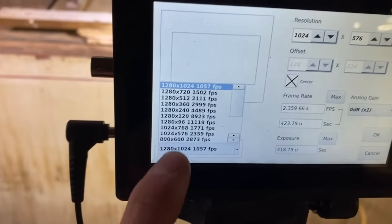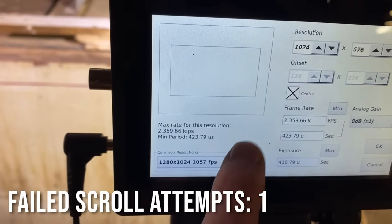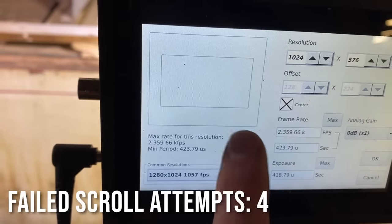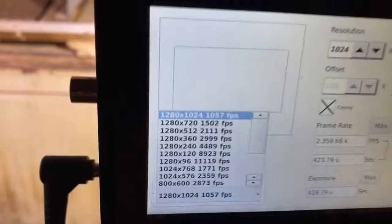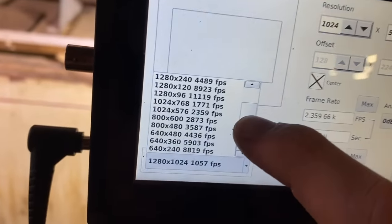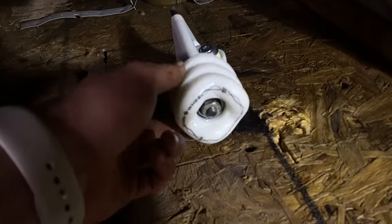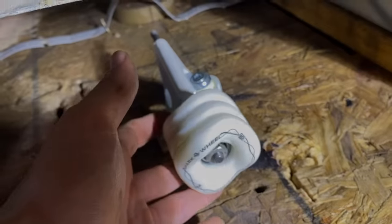This camera can shoot up to about 3,000 frames per second at a decent resolution, but any higher than that and you start sacrificing a lot. All right, so we're going to start with the modified skateboard wheel, the shark wheel. We know the skateboard wheels have a cool reaction, so why not start there?